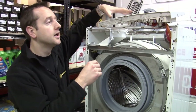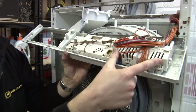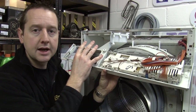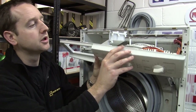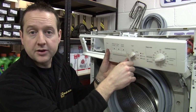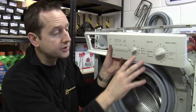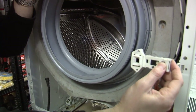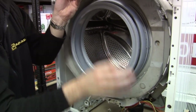And so finally, to the brains of the operation, which is the control module here. Now that makes all the important decisions about when to let the water in, when to drain the water out, what temperature to heat the water to, and how fast to spin the drum at the end of the cycle. It's also connected to the door interlock, and that just makes sure that the door stays firmly locked whilst the machine's in operation.